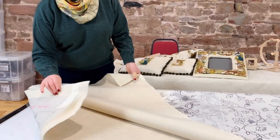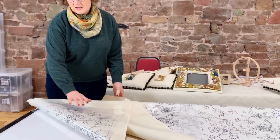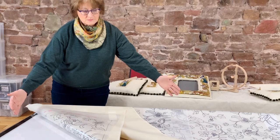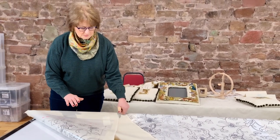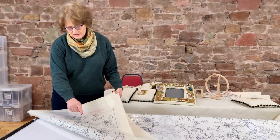Then we take the acetate and put it down onto a light box. We've got two A1-size light boxes, so they're huge. They're quite expensive but honestly well worth having two, because you then have a level surface.